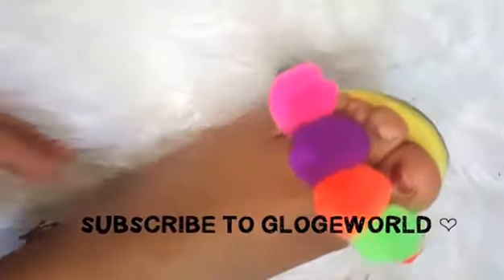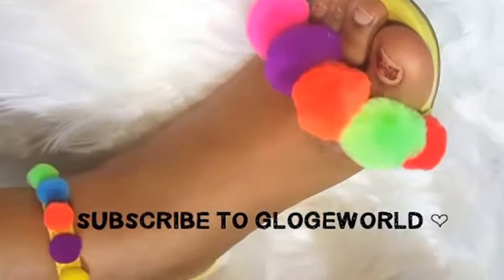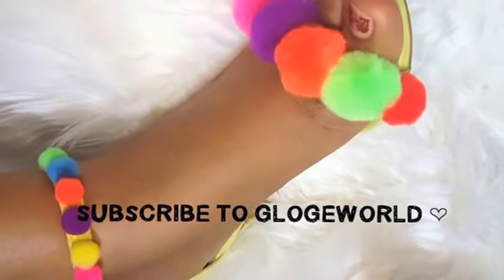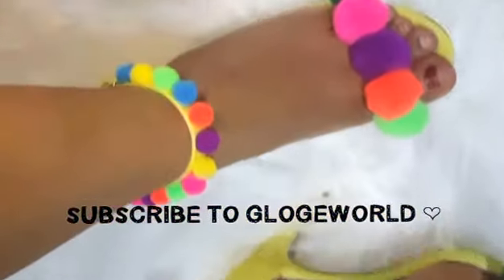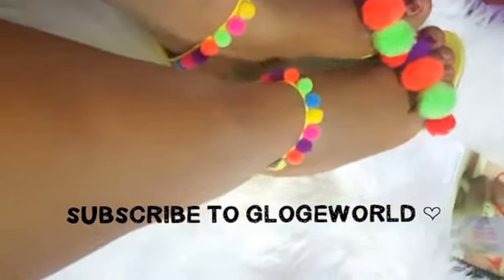Here they are — they're so beautiful, oh my goodness! You can see the yellow and the blue color on the sling. I can wear these with white pants and a white top, then find a bag that matches the color of the pom-poms to complement the whole look.